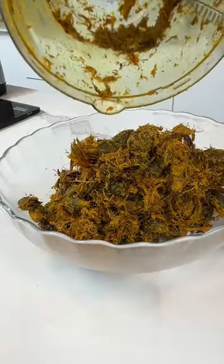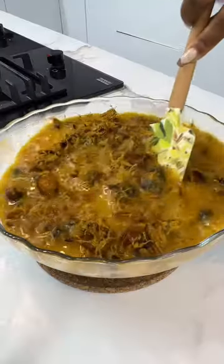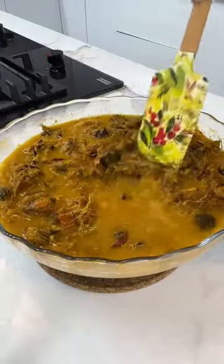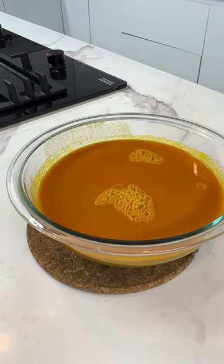Next, add in hot water so you can extract all that goodness from the palm kernel. Use your hands or a spatula to sieve it, and voilà — you're ready to use it. Thank you for watching, bye!